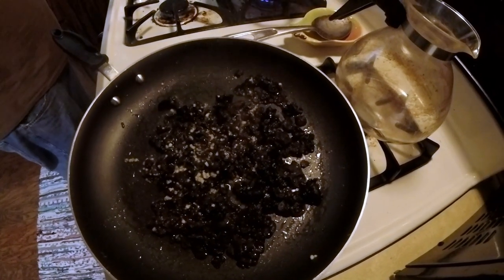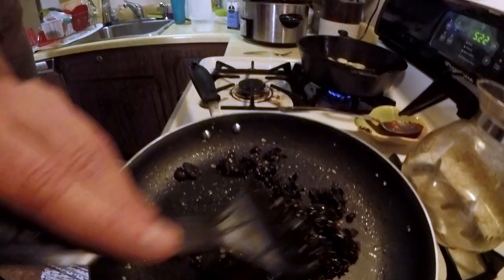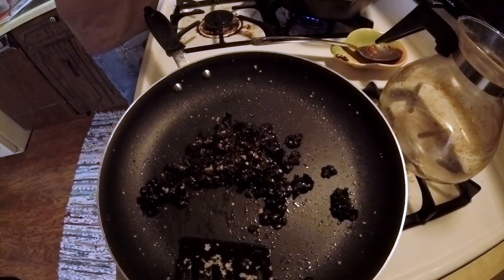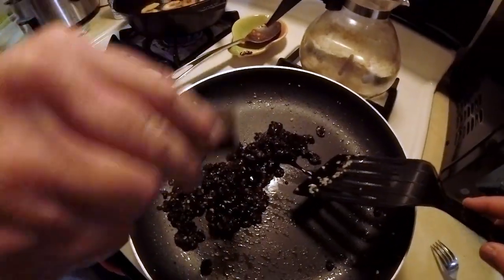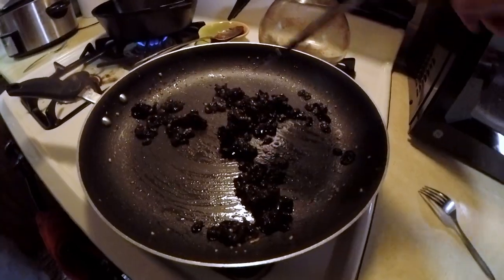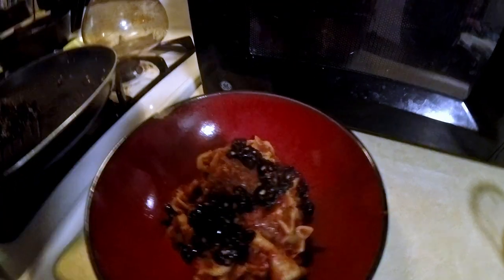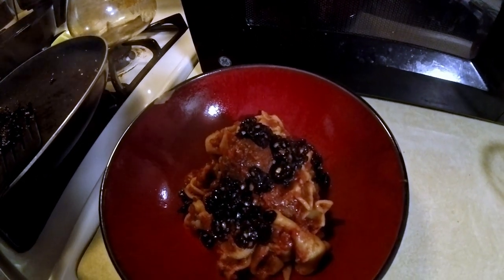We sautéed the mushrooms for about 15 minutes. Even though they were cooked that long, they still had a rubbery texture. Since the mushroom is kind of bland, it actually absorbed the flavors — the soy sauce and rice wine vinegar — which was fine because we added it to the venison meatballs that Bob had prepared earlier with his homemade sauce and noodles, and it complemented the dish fairly well. Thanks for watching — remember to hit that like button and subscribe to the channel, and we'll see you next time.